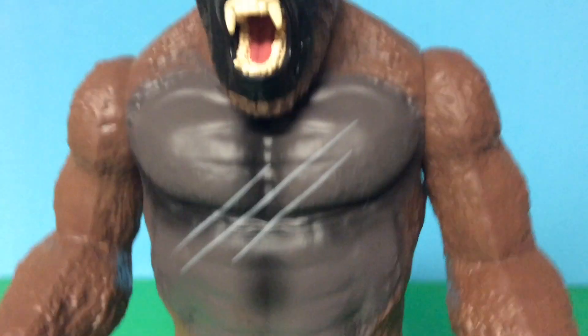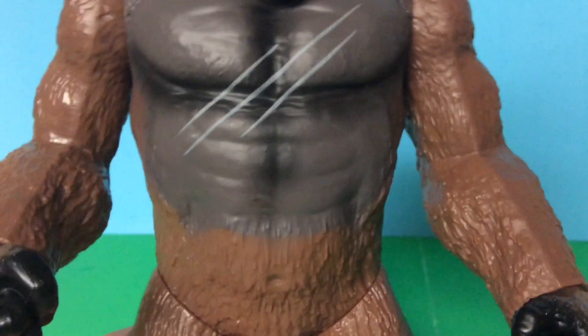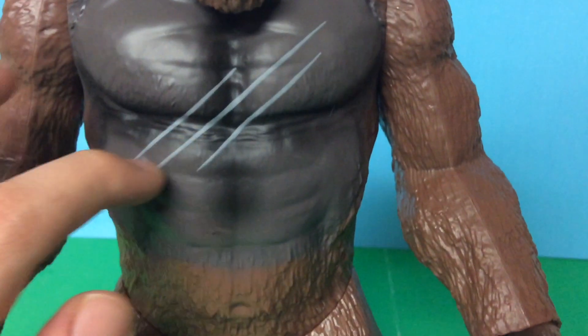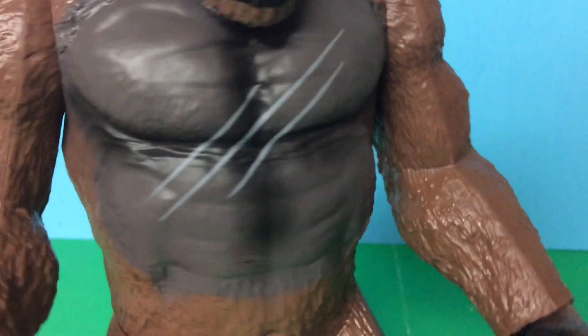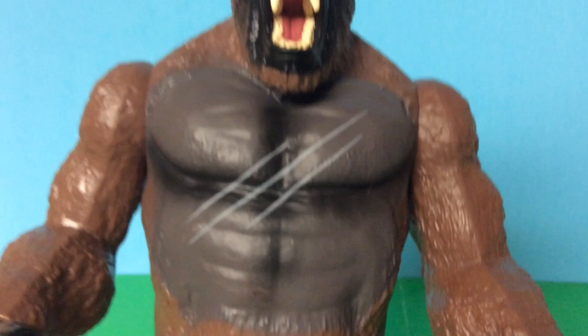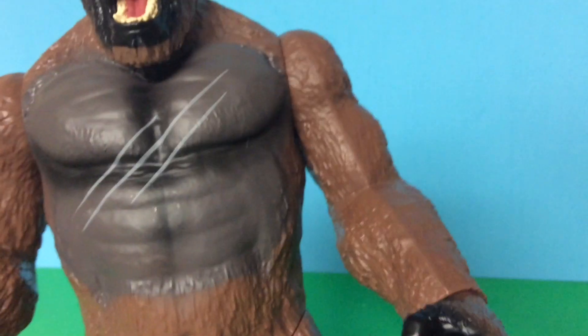Moving down to the chest — the chest sculpt looks pretty good. You can see Kong has the claw marks like he did in the movie. He had the light gray ones. The chest is painted gray, which is pretty good. It looks really good.